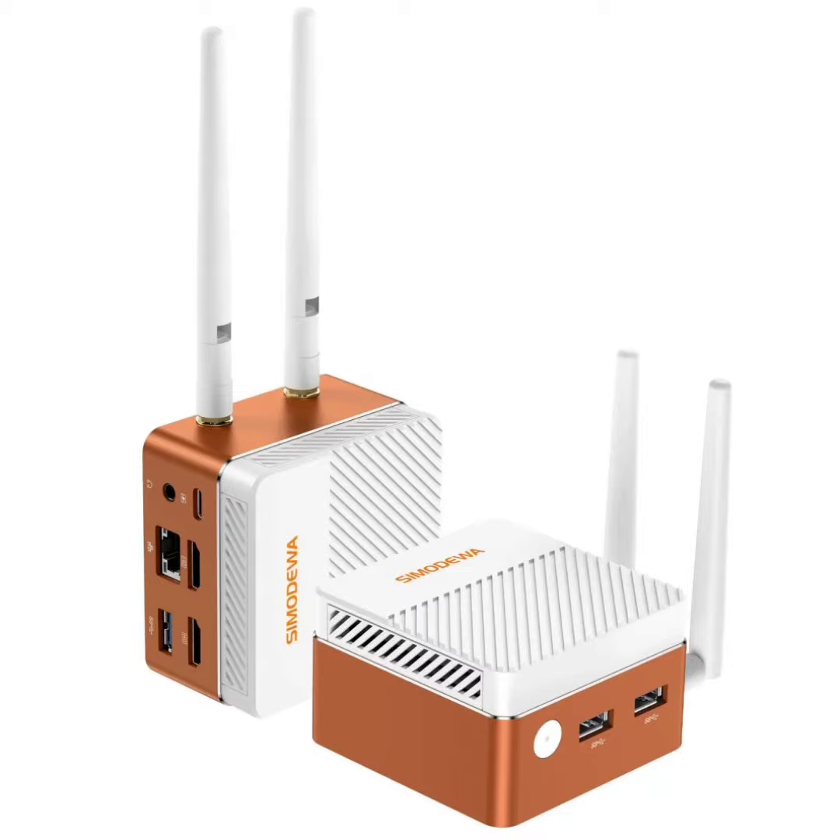The SZBOX S100 Mini PC with removable Wi-Fi antenna is small enough to fit in your pocket. Mini PCs have become increasingly popular recently due to the rising desire for small and portable computing devices. These mini PCs are typically tiny enough to be tucked away in a corner or easily transported in a backpack. SZBOX has now released a new mini PC called the S100, which is so small that it can fit in your pocket.